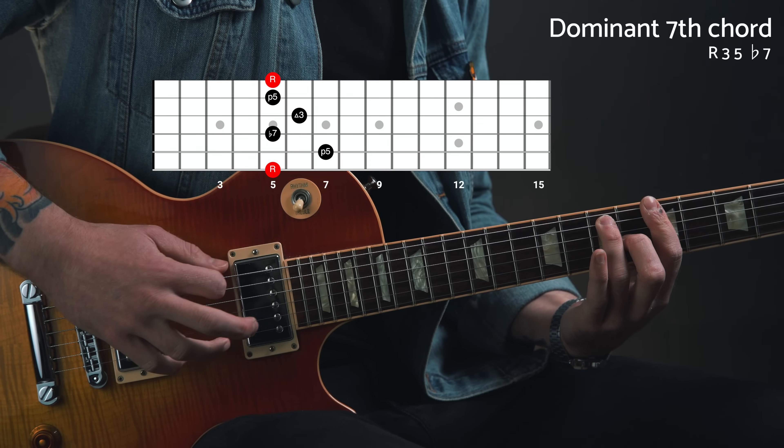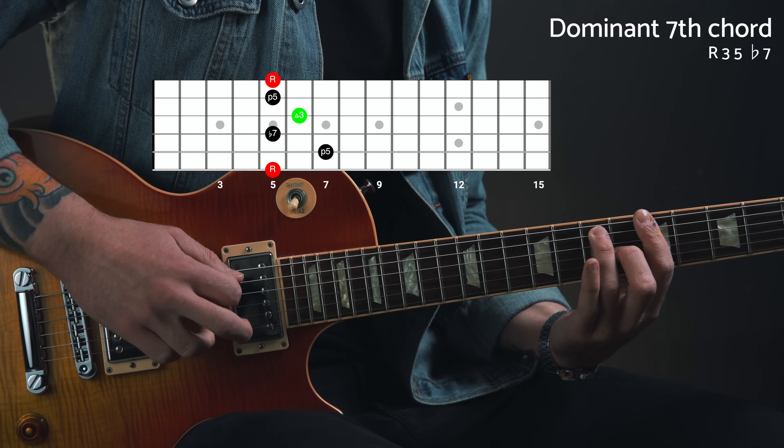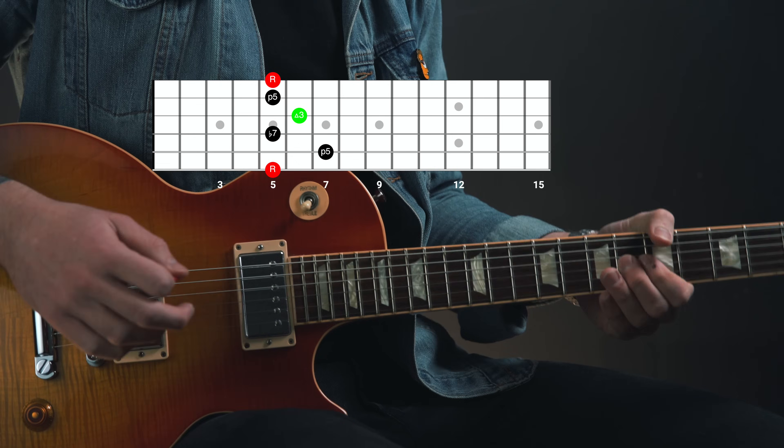It's built with a root, major 3rd, perfect 5th, and flat 7th. So naturally when you target that major 3rd in a solo over that chord, it's going to sound like you're aware of the chords that you're playing over and intentionally highlighting them with your note choices, which is great.